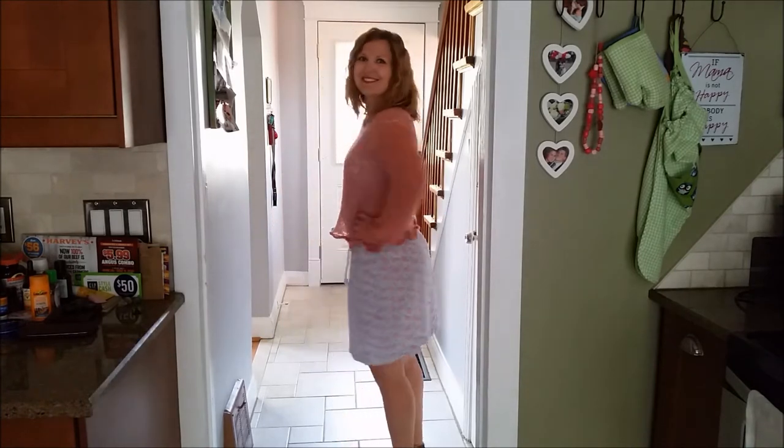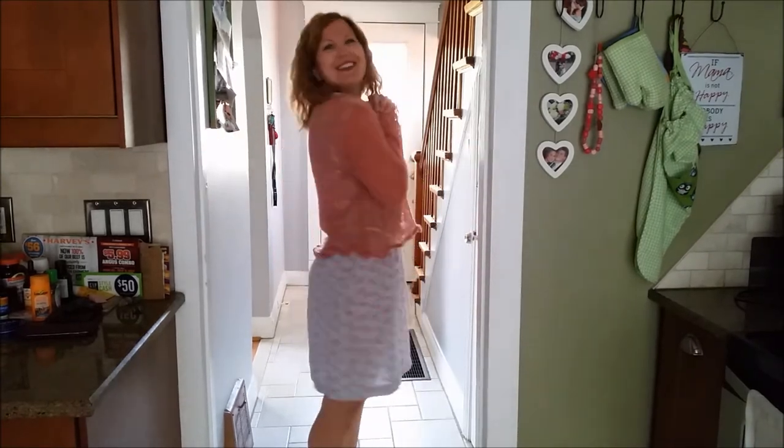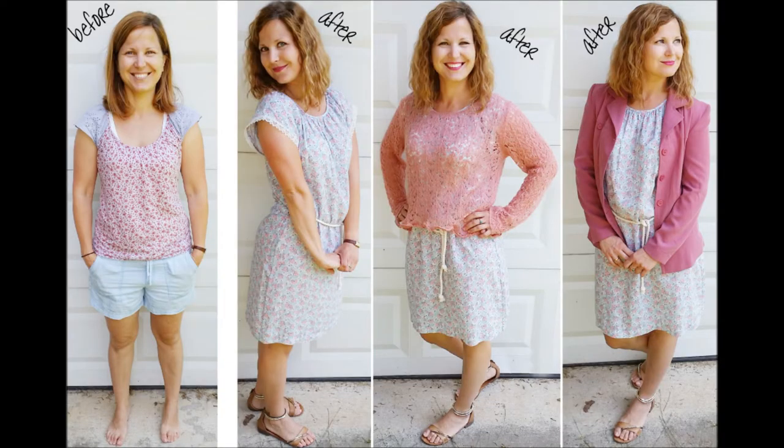And tonight you're heading out to a funky concert, right? I'm going to a rock concert — after like two years, my first concert in Toronto! With your fancy new look!